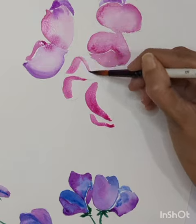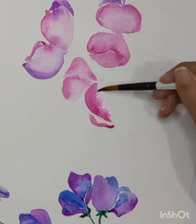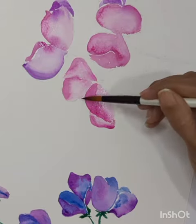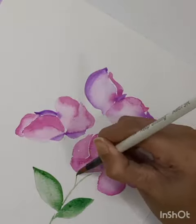Apply color at one side of the petal and then blend it with clean water throughout the petals — that is how you can paint flowers easily with different shades of color. Apply the same technique for the leaves as well.